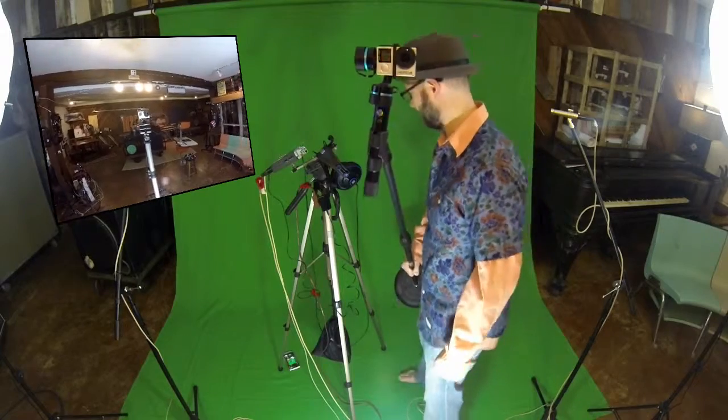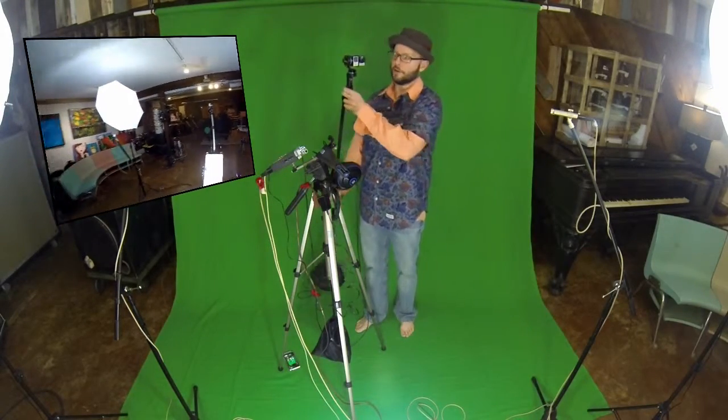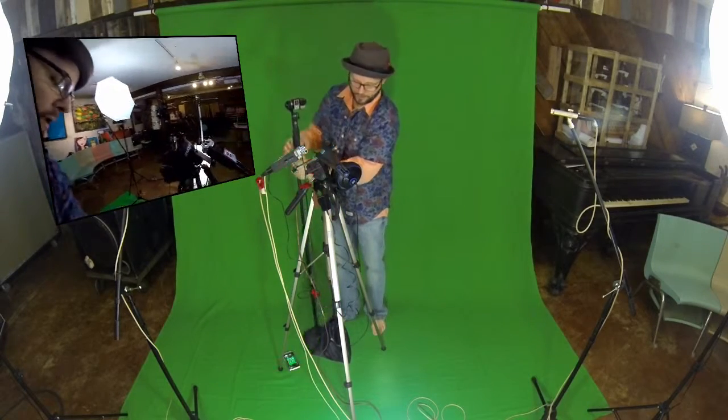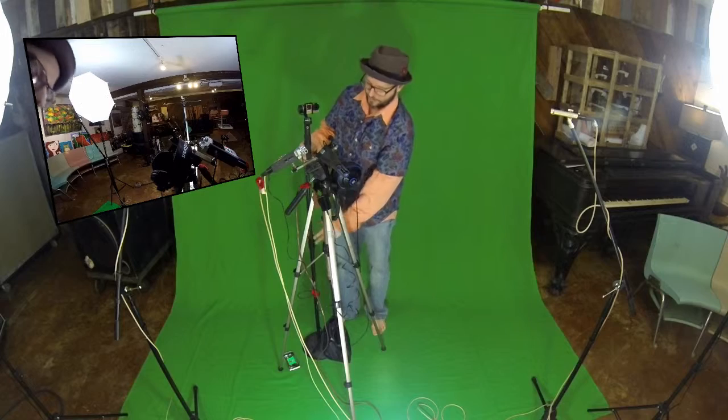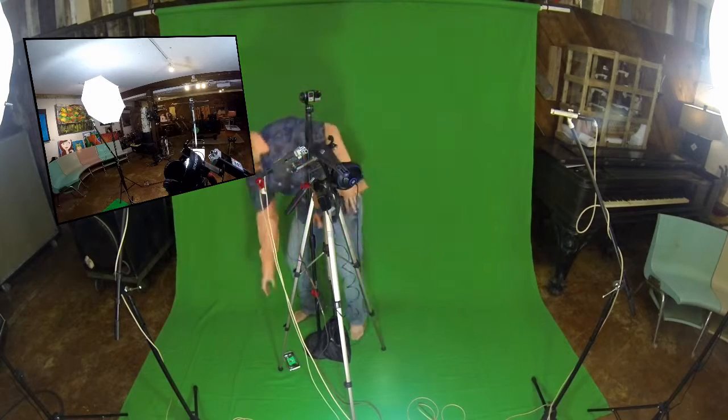The reason I'm using the gimbal, other than to show it, is to demonstrate the recorder that I'm going to use. Of course you can't show how you're recording unless you have another recorder.